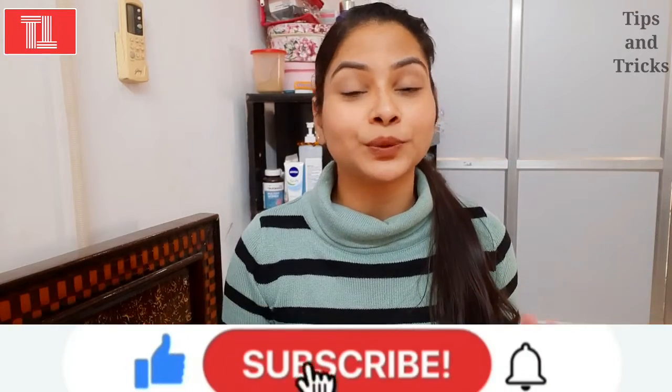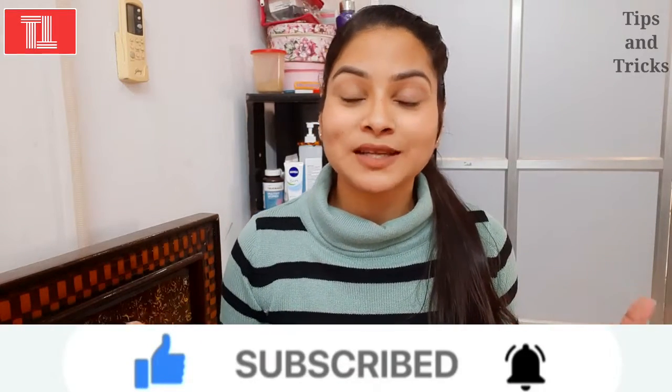Hi everyone and welcome back to my channel Tips and Tricks. I am Pooja and I am going to share a very important video. The title of the video is about makeup brushes. If you are a beginner who doesn't know makeup and are learning, today's video is useful and informative, so watch till the end.